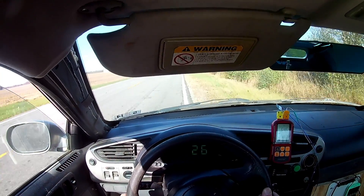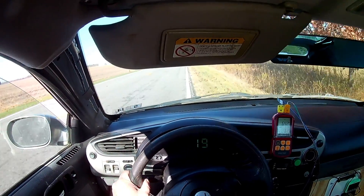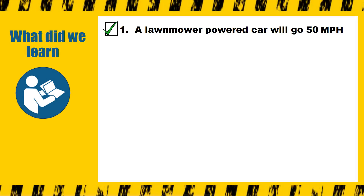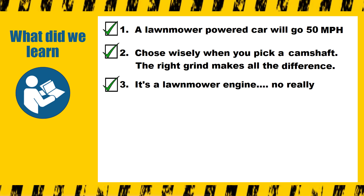Overall the engine performed really well. The new engine was a lot smoother, and when it was in the zone I had a tough time keeping it below 5,000 RPM — it actually runs a lot like a real Honda engine now. So what did we learn? A lawnmower-powered car will go 50 miles per hour. Choose wisely when you pick a camshaft — the right grind makes all the difference.